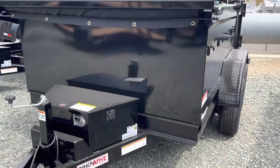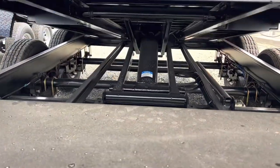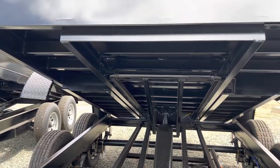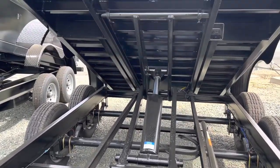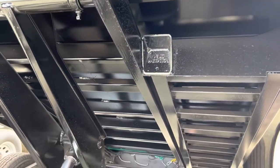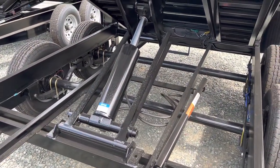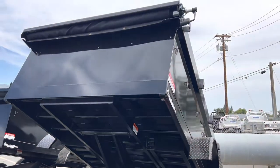Let's lift this bad boy up so I can show you the hoist. It has 12-inch on center cross members. There's the ramps that tuck up underneath very nicely. Scissor lift hoist — this is a 20,000 lb hoist underneath it. Super beefy build dump trailer.